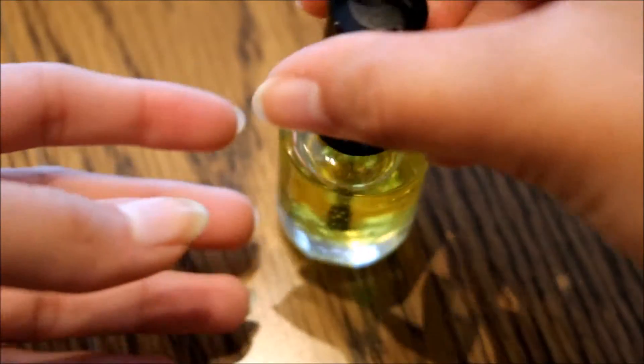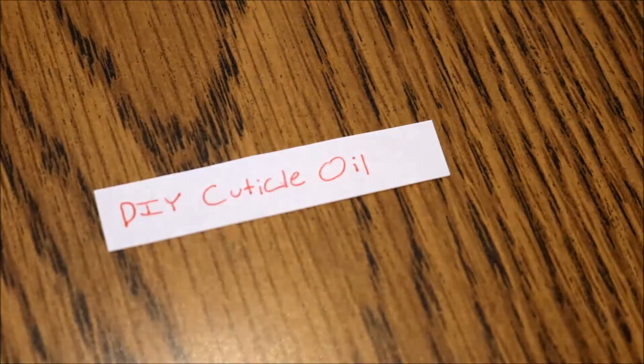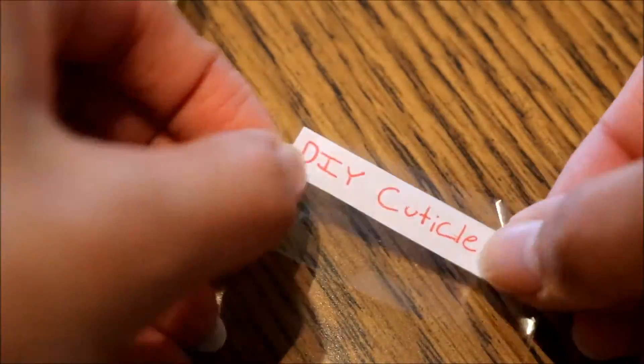And this is how it looks. I'm just going to make a label for my cuticle oil — you won't see my terrible handwriting — and I'm just using some clear tape to put that right on the bottle.